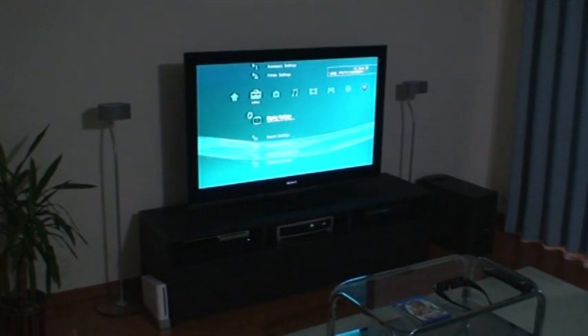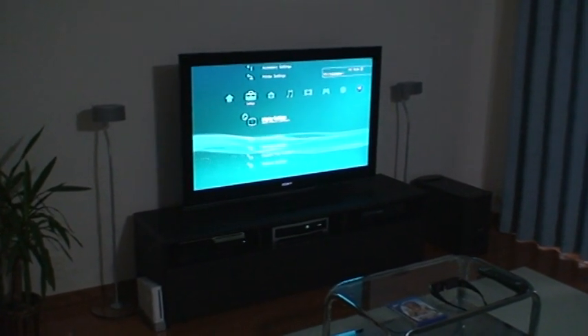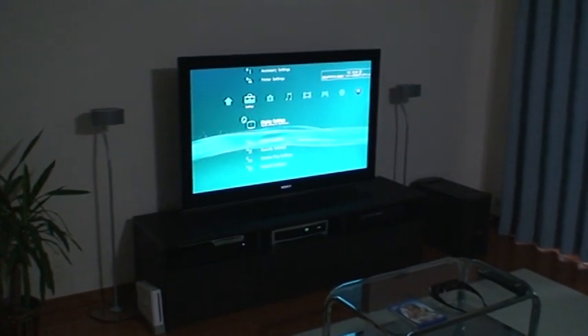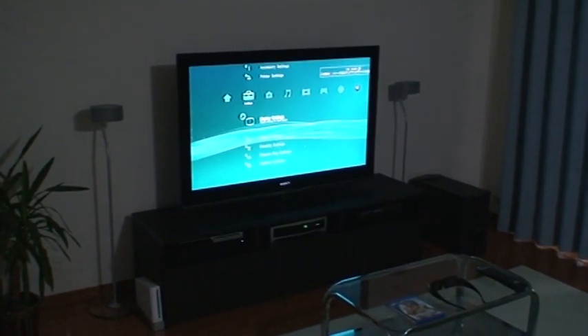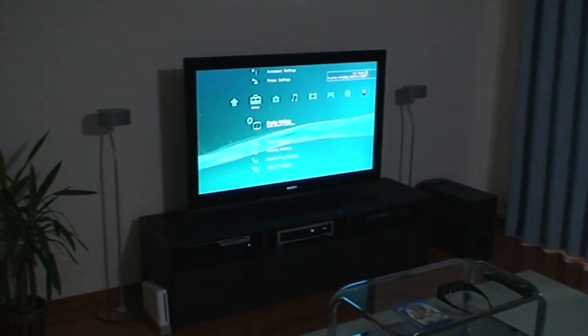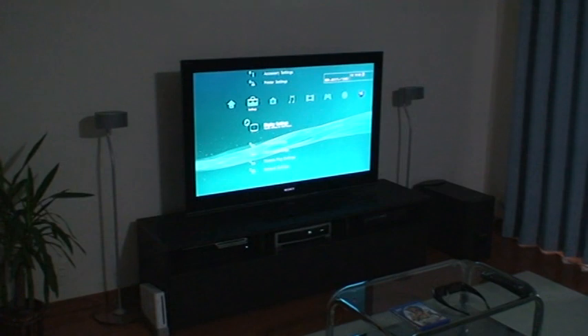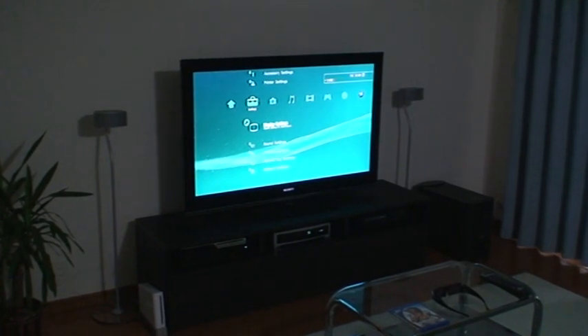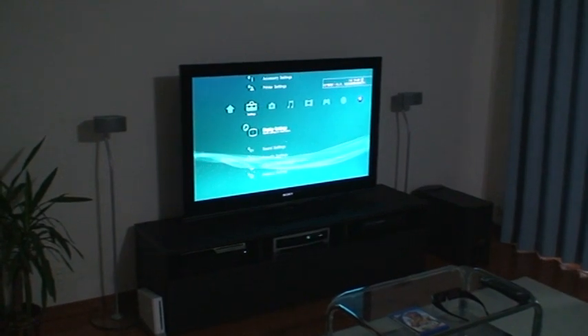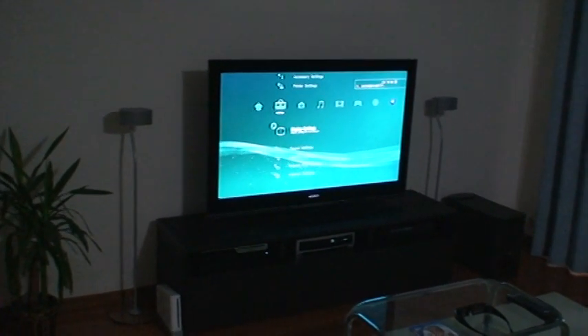Hey, what's up everybody. This is another updated video review of my Sony Bravia LX900 HD 3D television. Today I'm going to be talking about the free games that come with this TV that you can download from the PlayStation Network, and how to get the 3D activated to make it work on this television. I've read that a lot of people are having trouble trying to get the 3D to work, and I'm going to teach you how today, so let me go ahead and cut off the lights and show you guys.